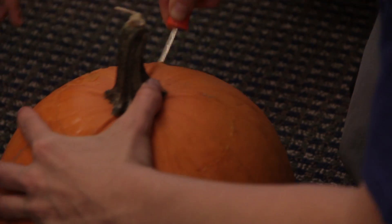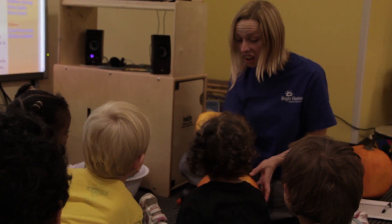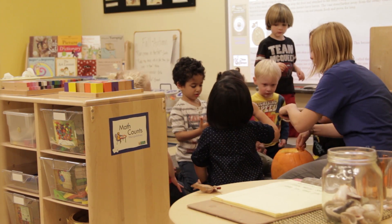So we cut the top off of the pumpkin, we made a lid for it, we pulled it off, and then I just let the kids go in and scoop out all the seeds and all the really gross, fun, yucky inside stuff and told them to get their hands in there.